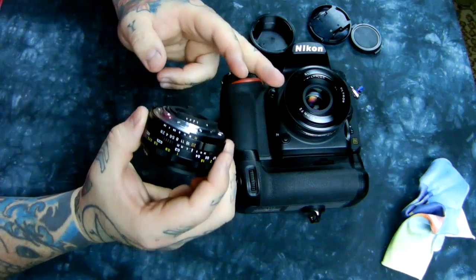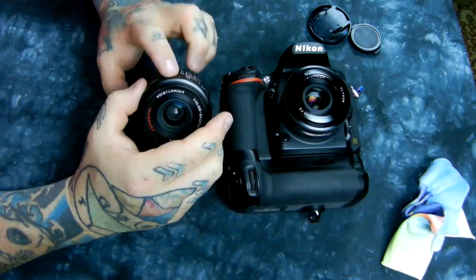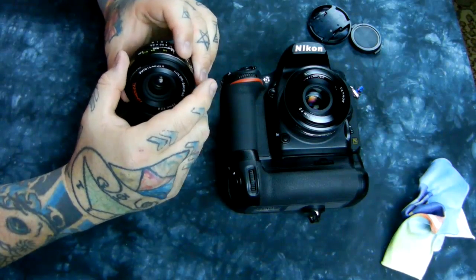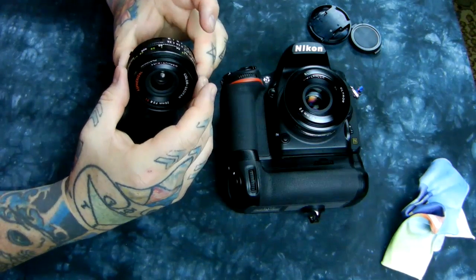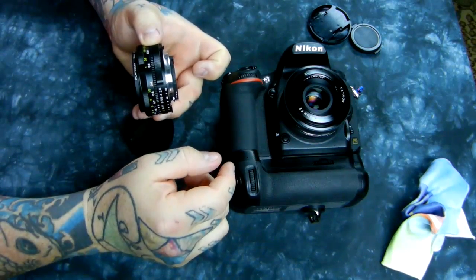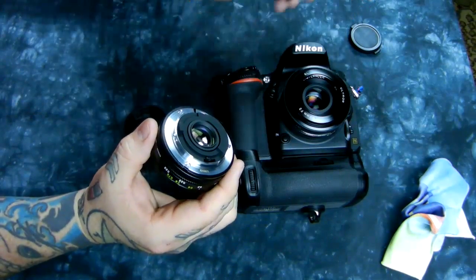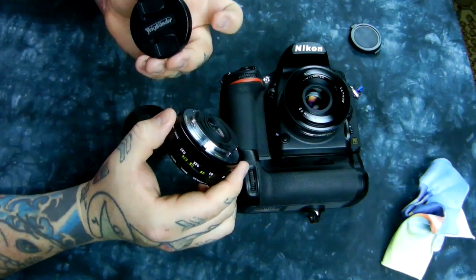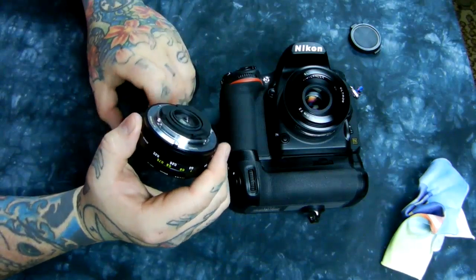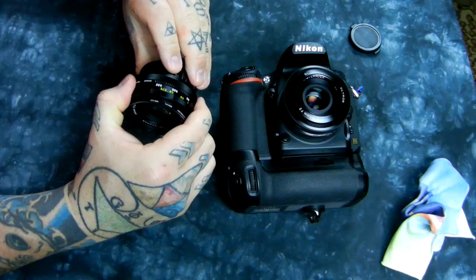New, this lens is $470. Used, it typically runs $330 to $350 — same as the 40mm Voigtlander. It's just a hair over two millimeters thinner than the 40mm f/2 Voigtlander. The only thing I don't like about it is the obnoxiously thick lens cap, but that's totally unimportant — you can put whatever cap you want on it.